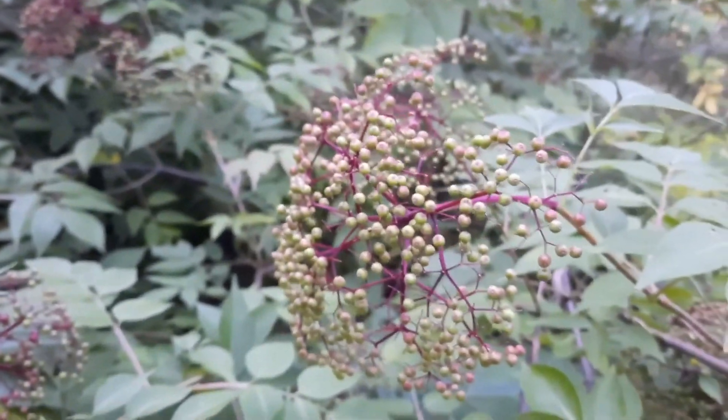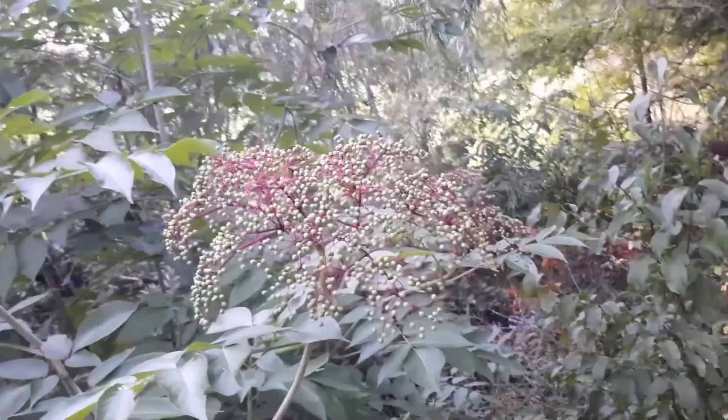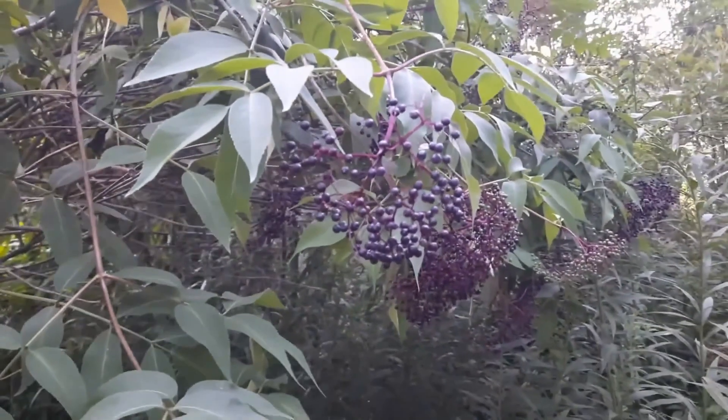I'm going to go back here to show you — look at these. Now these aren't ready yet; I'll have to come back in a couple of nights. They're not ripe, but they're so heavy they're bringing down the bush. There are just tons and tons of them here. Look how big that umbel is — a massive umbel, several actually, of elderberries. I'm going to go back, pick the ripe ones, and when I'm done I'll bring you home and show you what's next.